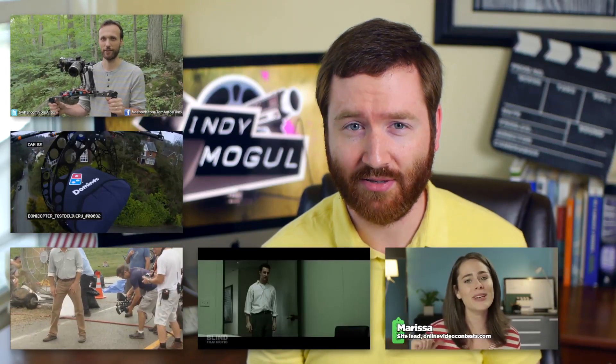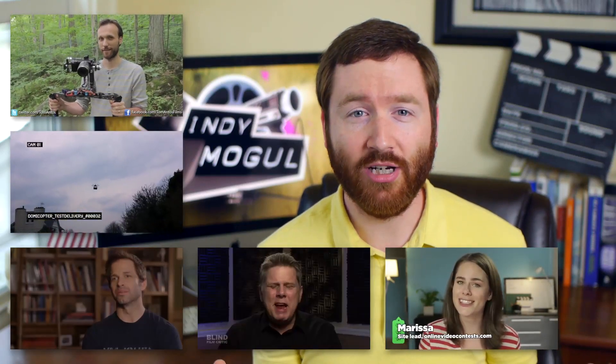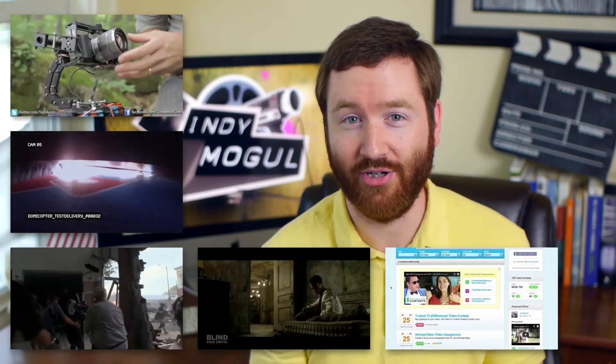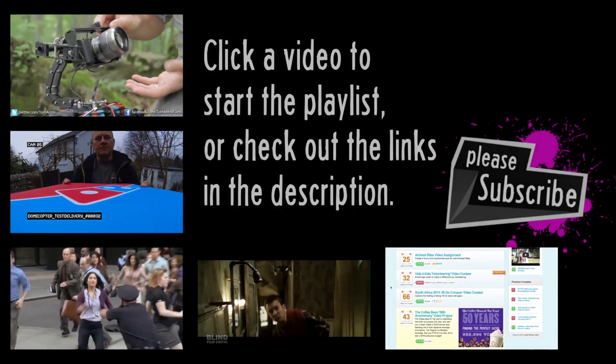I also have this week's new and notable video contests. Thanks for watching, and please join me this Wednesday on our live show at 6pm New York time, where I'll answer your questions. See you later. Bye.